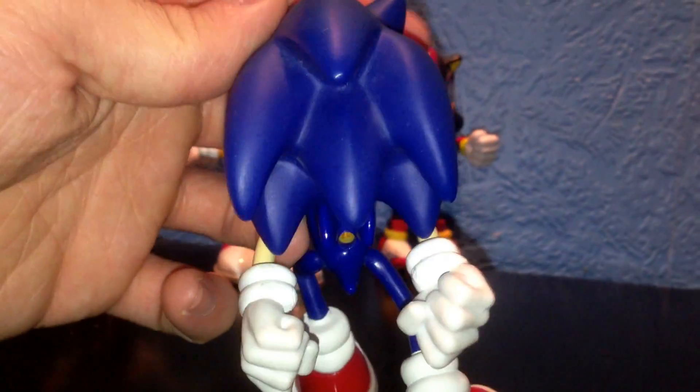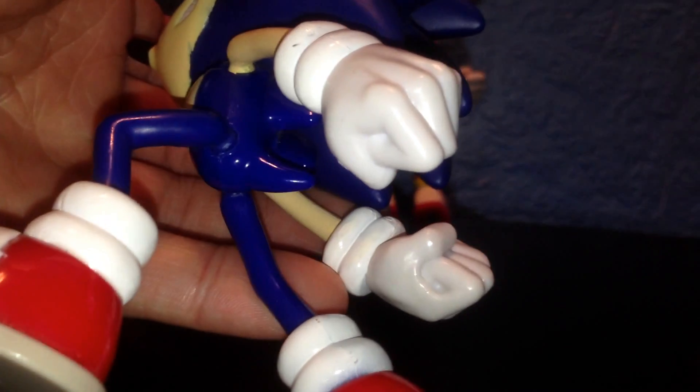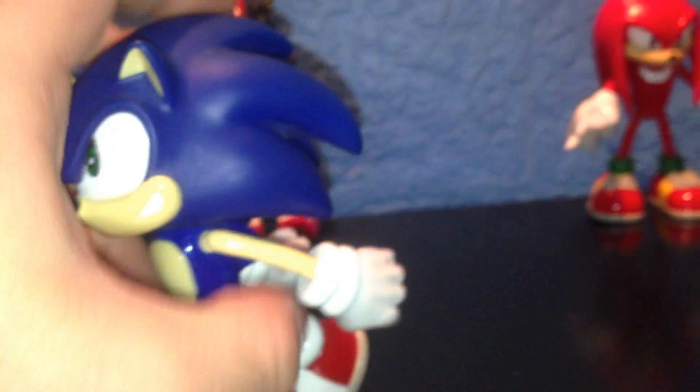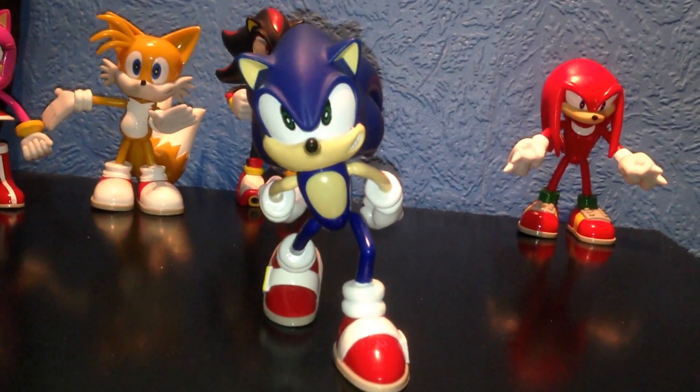They spared no expense to make these figurines look so cool. Look at the detail on his hands — they've made sure they've done every detail: knuckles, fingers, thumb, wrists. It's just awesome. He's got his usual marking on the bottom of his shoe. You can pose him running like that — him running towards you. Great pose.